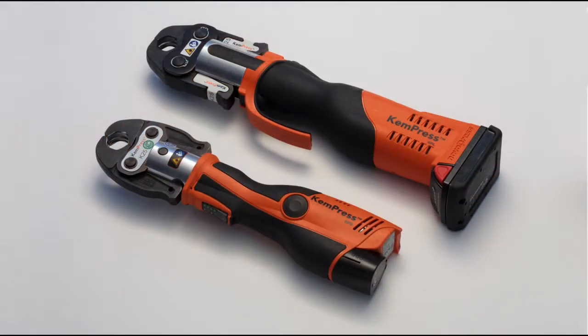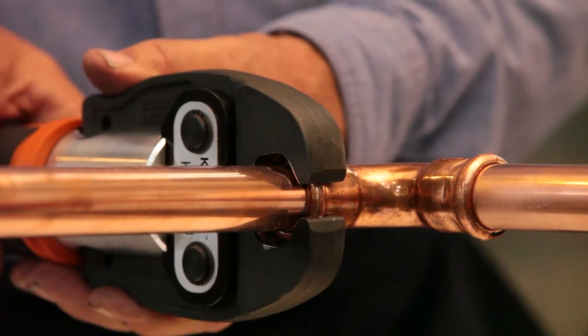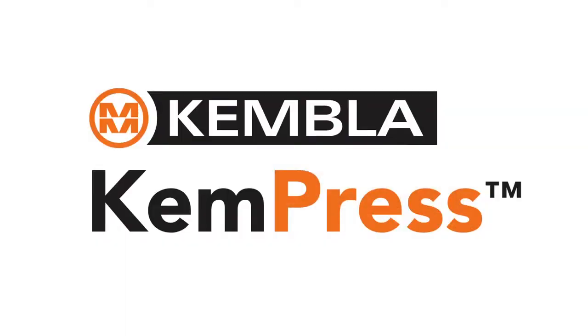The Kempress tools come in two sizes; they're lightweight and electronically operated to make them very easy for you to use. This video provides a step by step demonstration on how to use the Kempress system.